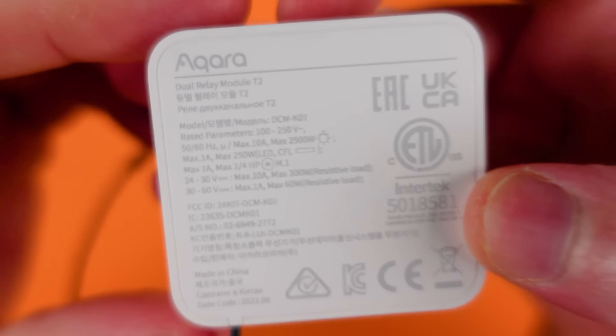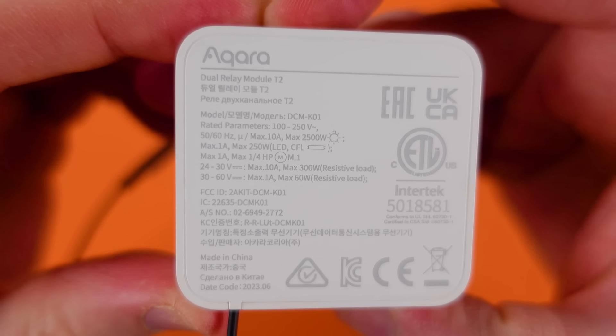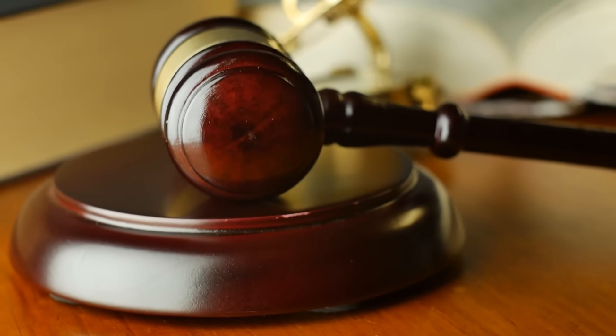If you're finding some of the terms I'm using a little difficult, you can leave a note in the comments or check out some of our other 101-level videos in the description. Now, relays are a highly technical device, so at a bare minimum you should be vetting all of your diagrams with an electrician, and in a lot of cases you should be using an electrician for installation — that's my recommendation. I'm not an electrician; while I do have a background in electrical engineering, all of this is what I've learned and is not professional advice.